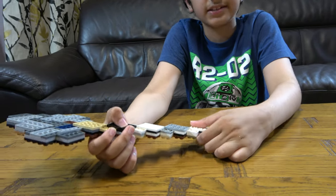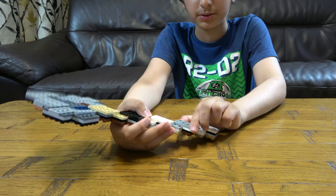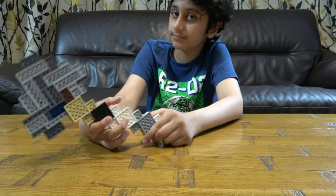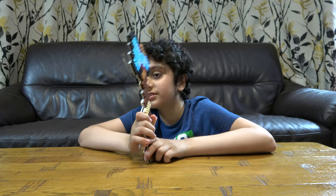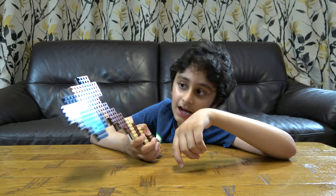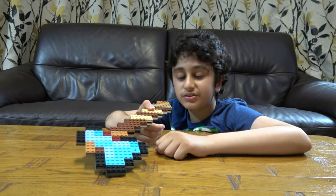I wouldn't say it's exactly 200 — that's just my estimate. I'm not the kind of person to build and count at the same time, that'd just be crazy. I've already made a diamond axe before but it was on a mosaic and it didn't really look like a diamond axe — it looked like a lapis axe. As you can see, there are different shades of light blue because I wanted it to look enchanted; otherwise I would have just used the same color.